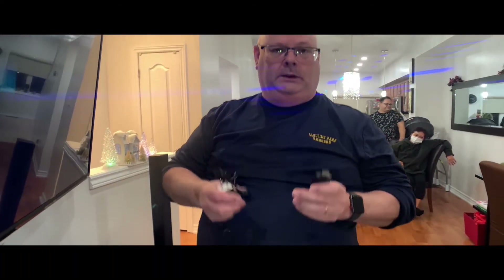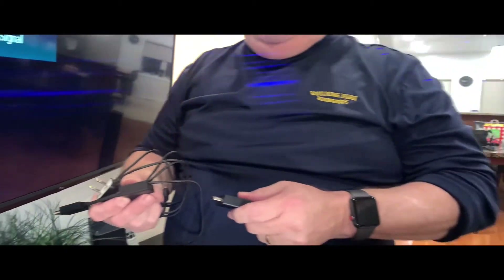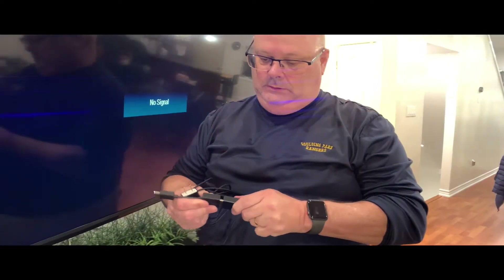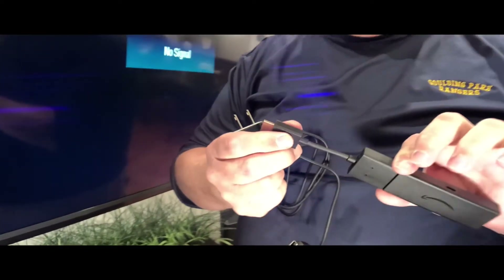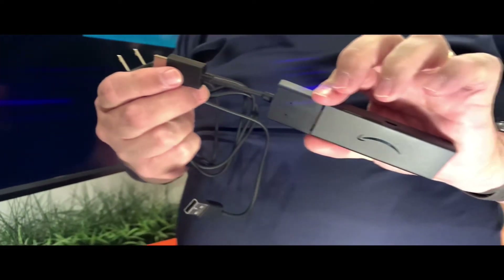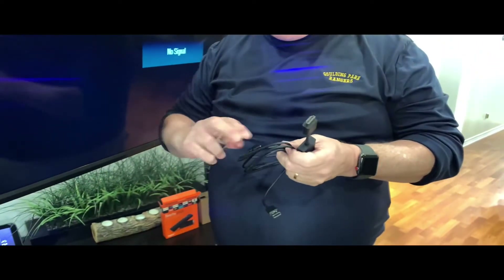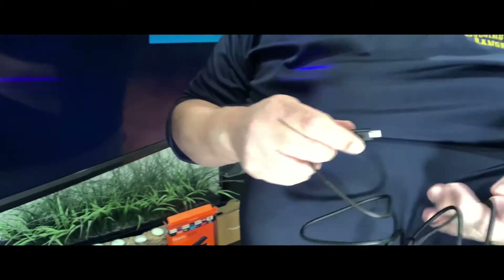One of the first things you want to do is connect everything to your television — your Fire Stick. Your Fire Stick goes into your connector, and the connector will connect to your HDMI input on your television. But also with your Fire Stick, you also have a power source.